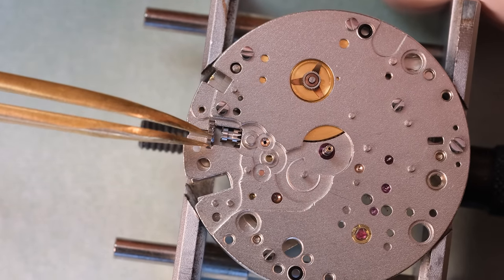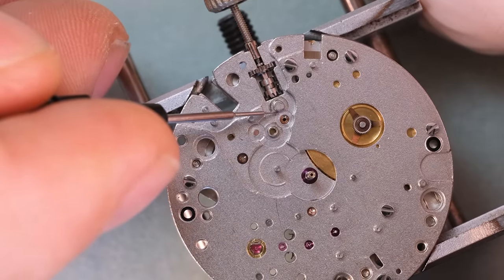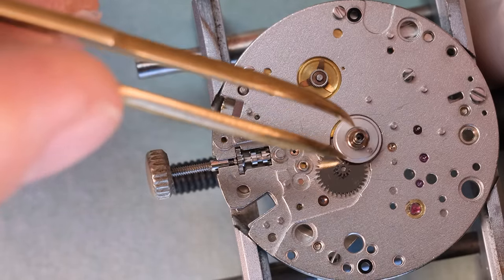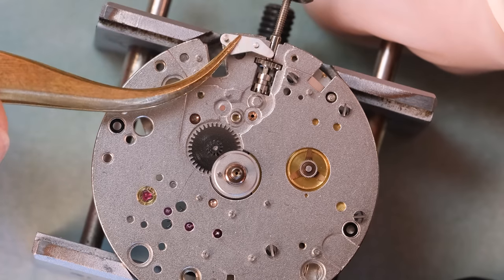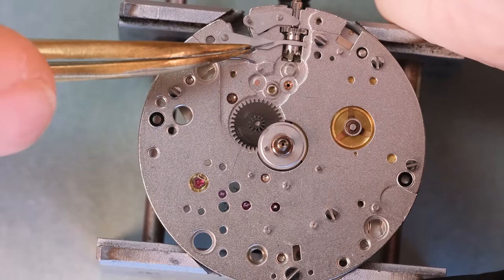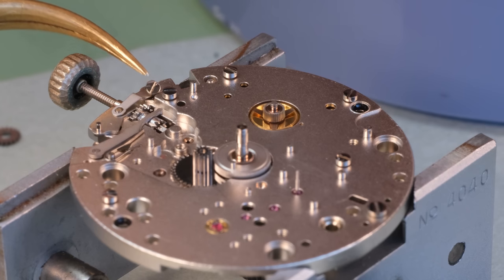For the keyless works we use grease on the parts with the most friction, as this is where we put a lot of power on different components when we turn the crown. As a general rule, you never want to use force if you feel something isn't right — the worst thing you can do is force something, as you'll break it. That goes both as a user and as a repairer of a watch. Never use force — which probably also explains why Luke Skywalker didn't become a watchmaker.